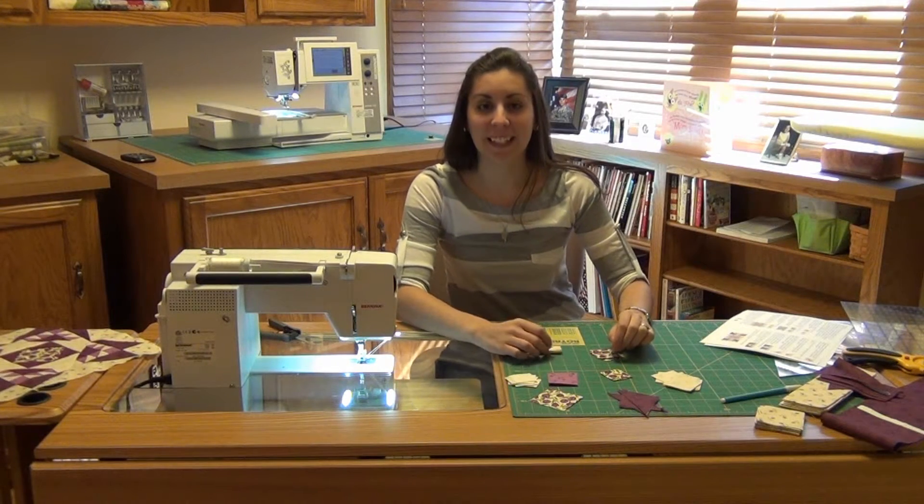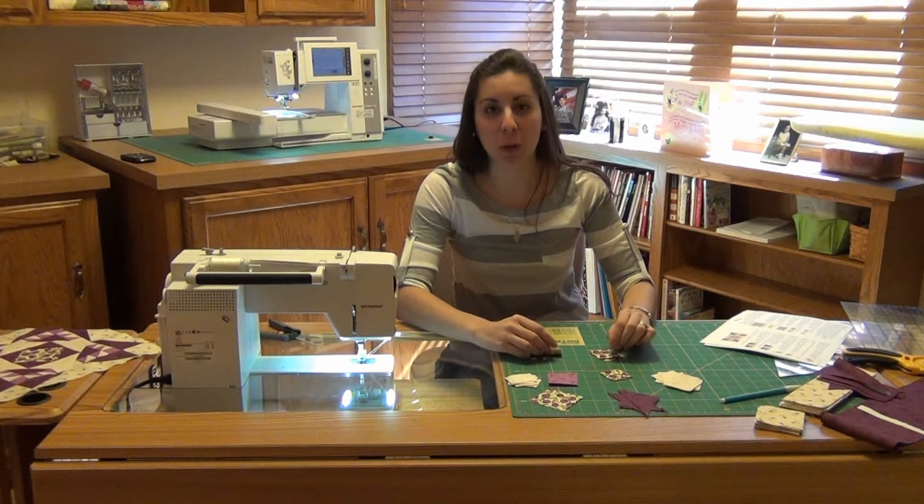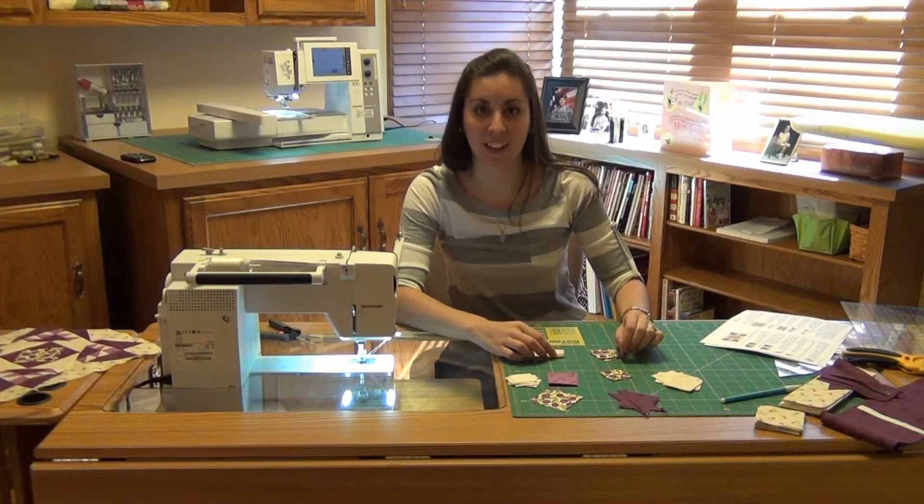Hi, I'm Nancy Rasbun. Thank you for purchasing our Festive Tulips Block of the Month. We're on block 3 and I will show and demonstrate how the block is sewn together.